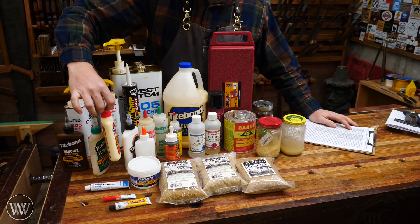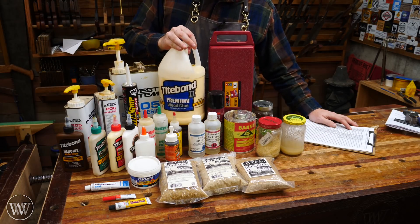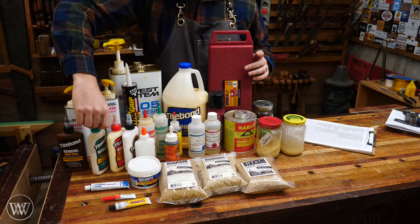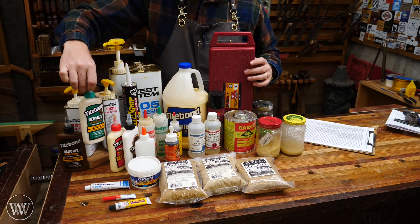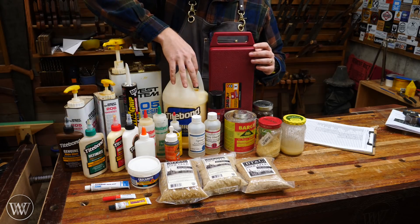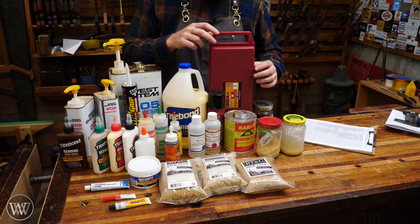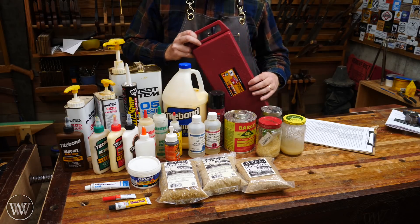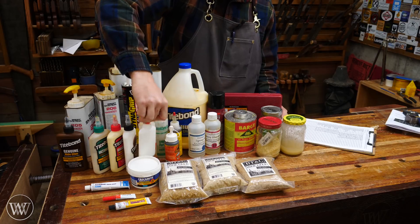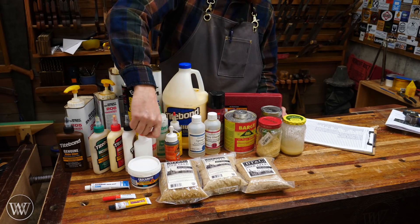Then we'll get into the Titebonds — Titebond Original, Titebond 2 which is usually what I use and kind of the go-to glue, and Titebond 3 which is usually preferred for exterior surfaces. I'm interested to see: is Titebond 3 actually stronger than Titebond 2, or is it just better for exterior surfaces? And while we're at it, let's also look at white glue — the Titebond white glue, and I've heard a lot of people using straight Elmer's glue. We'll see how that does.